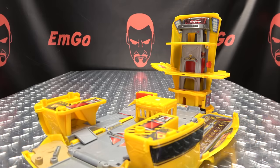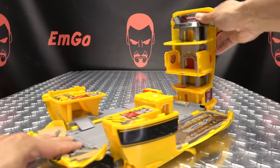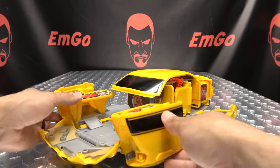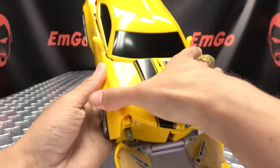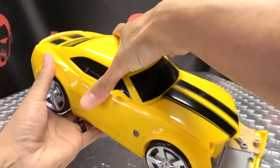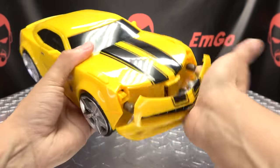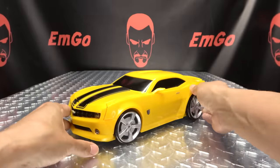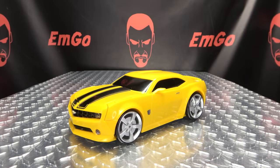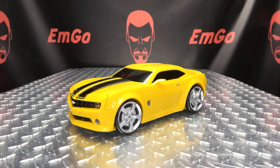Get out of my life! Once you've done that, you can then flip these panels up and collapse this down. Bring in the sides, make sure it all clips back together. Then you bring up the front bumper — that will lock into place. And there you go — there you have Bumblebee back in vehicle mode. And that is pretty much it.